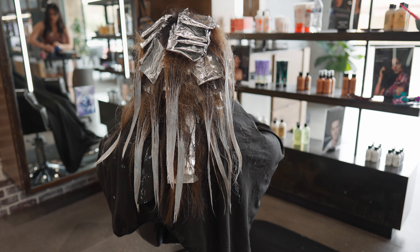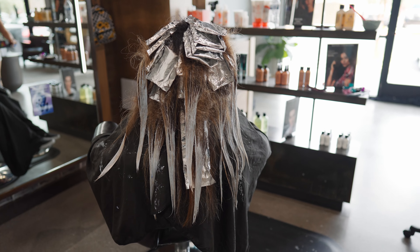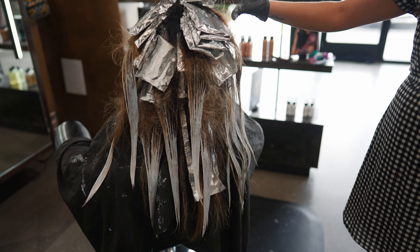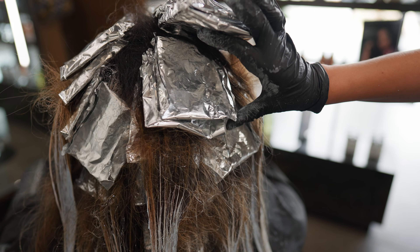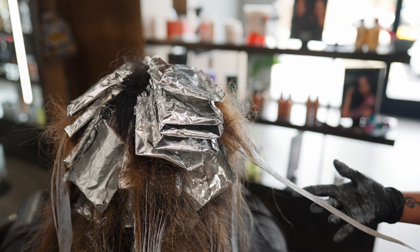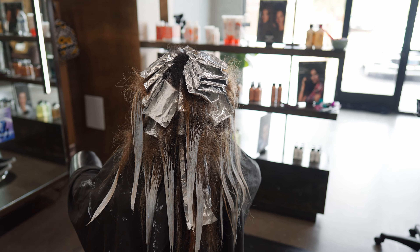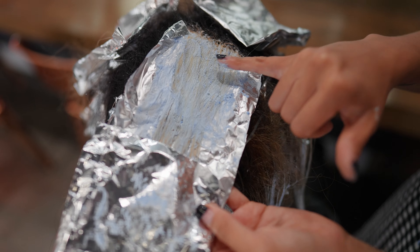In the top part I do a lot less dimension because I don't want it to look super stripey, so I do back-to-back foils on the top, only leaving out the hair that was weaved out. Then when I'm done foiling I'm going to tease whatever is left out and paint the ends with 5 volume so that her ends can be brightened up.